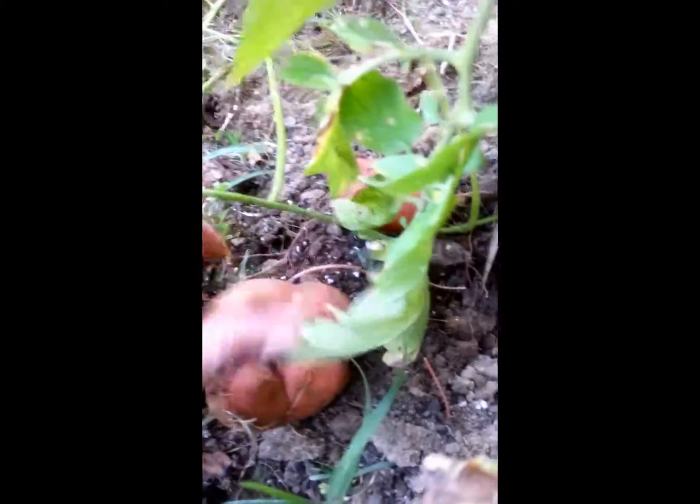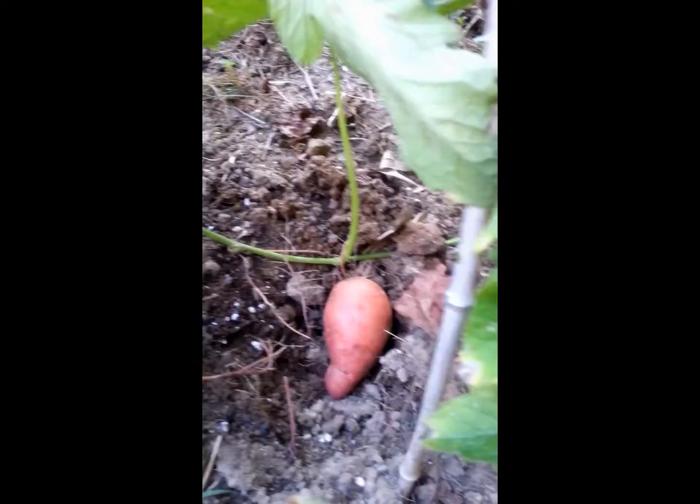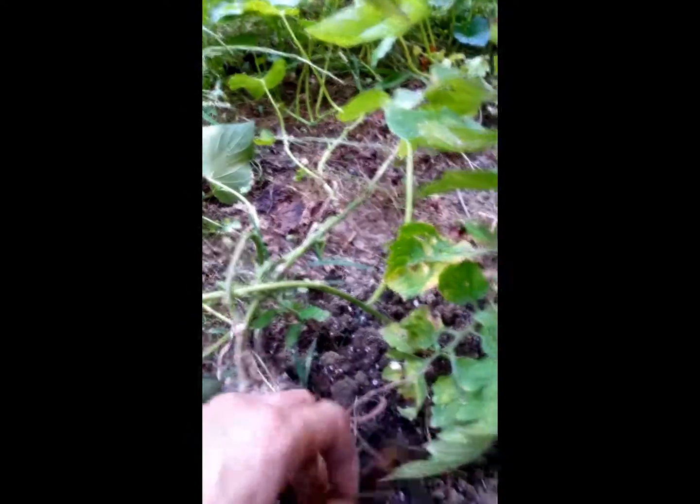Yep. Wow, look at that one. Not too bad, not too small. This is my biggest one so far.